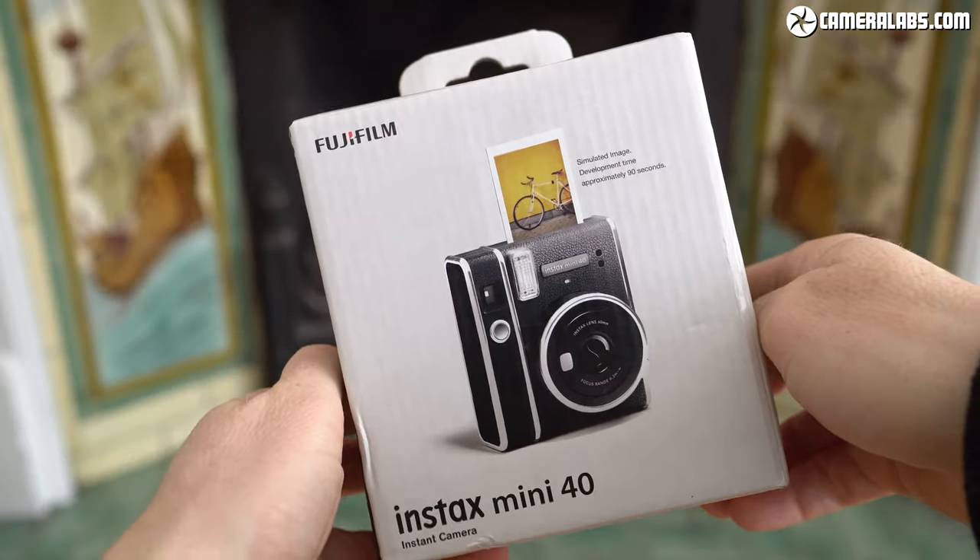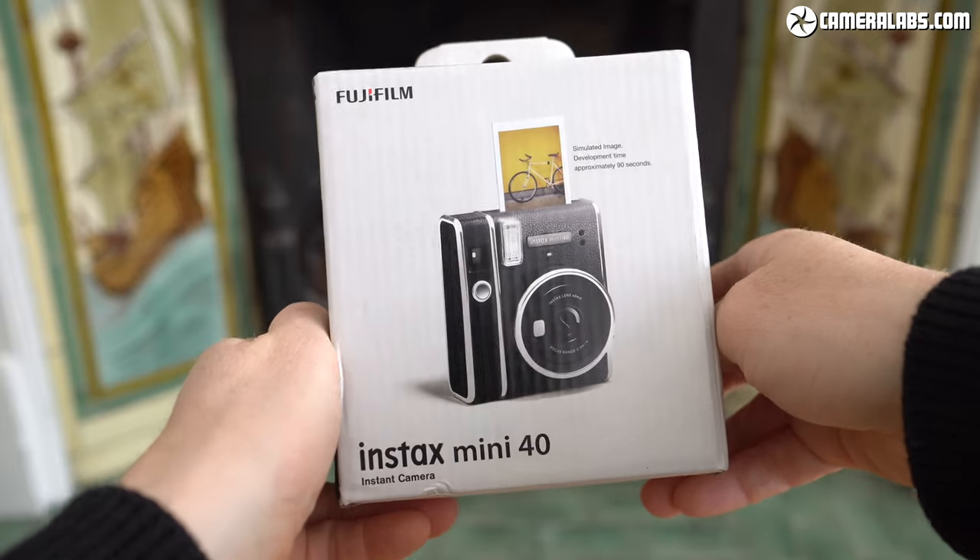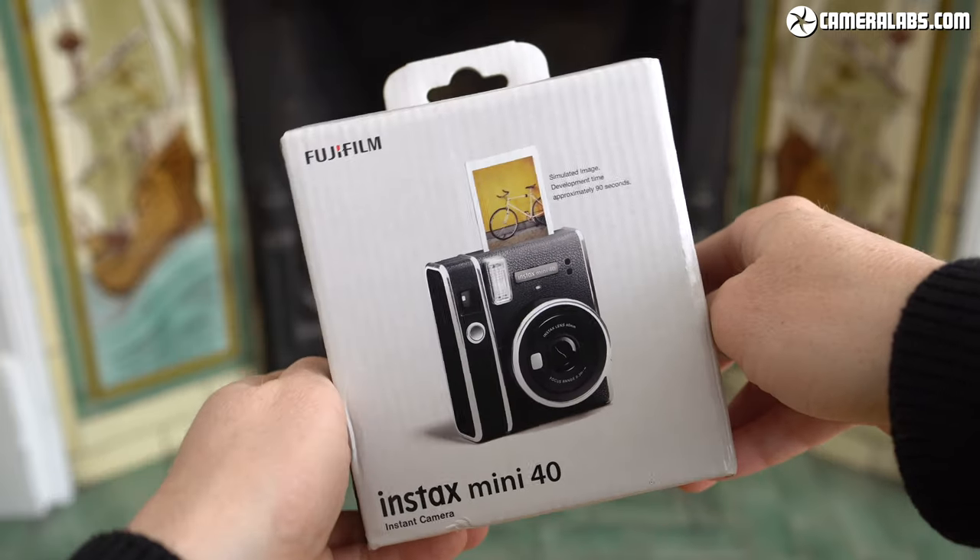Hi, I'm Gordon from Camera Labs and this is my review of the Instax Mini 40, the latest instant camera to use Fujifilm's enormously popular Instax Mini film.